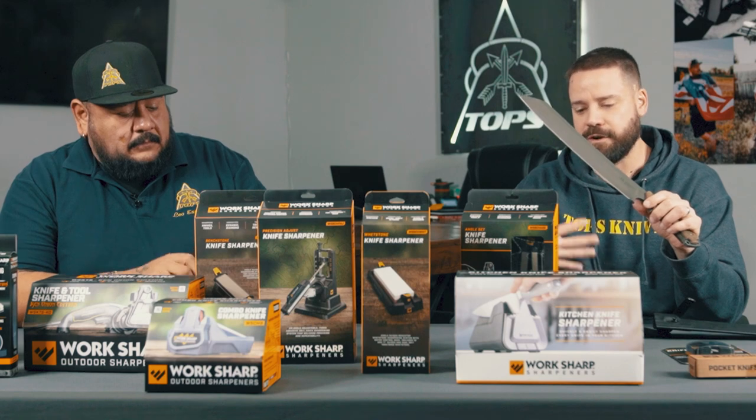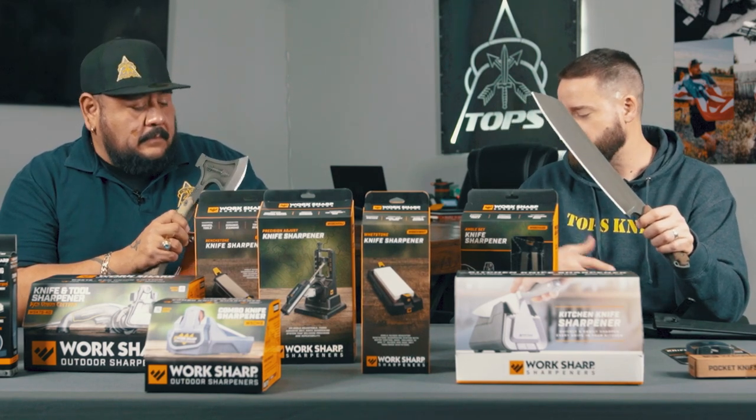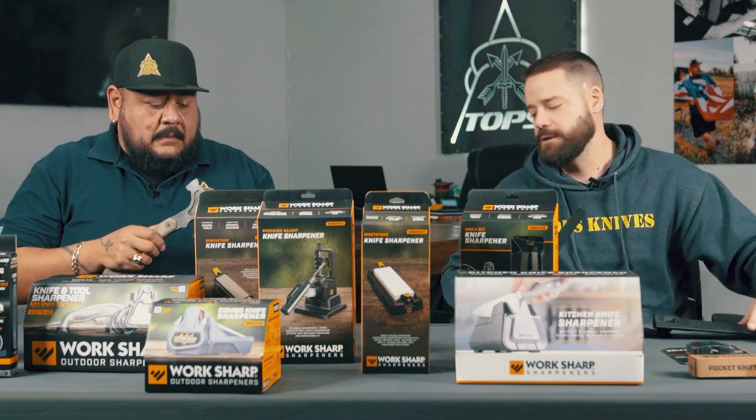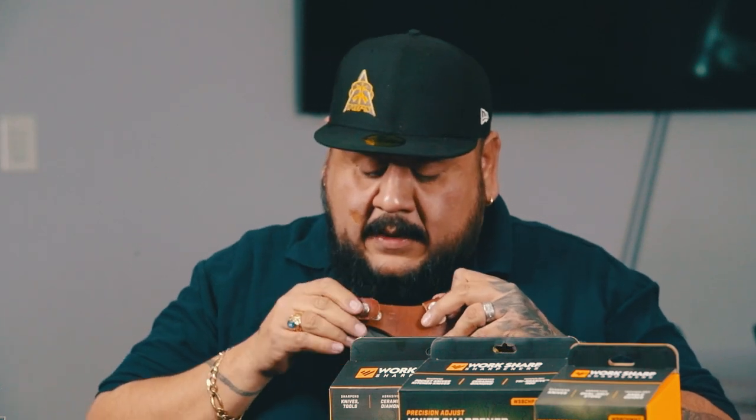Anything you've got at home that you're thinking 'I don't know if I could sharpen that' — we're gonna try and cover all those bases: Scandi grinds, kitchen knives, recurves, the Tracker specifically, all of that. If there are blades we show and you want to see something different because you have it and don't know how to sharpen it, let us know and we can do a small clip on how to sharpen that one.